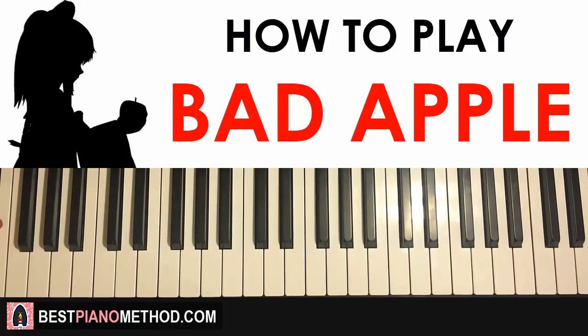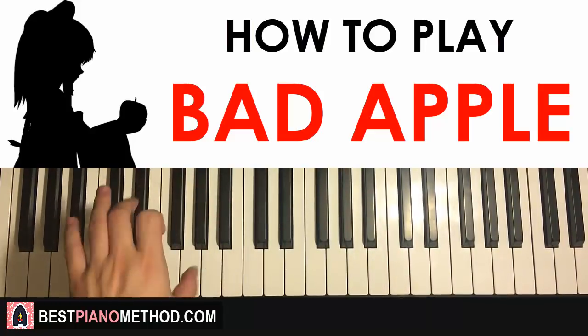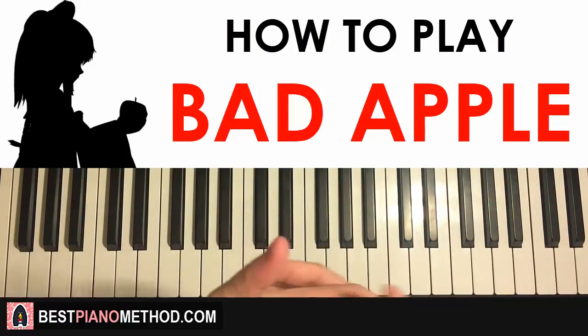For this song, it's pretty fast in terms of the right hand changing around, and sometimes the left hand chord changes happen quickly as well. Just practice those changes, build up from a slow speed, then work your way up — it's not that difficult after that. Hope you enjoyed this lesson of Bad Apple — it's a really catchy song, enjoy playing it!